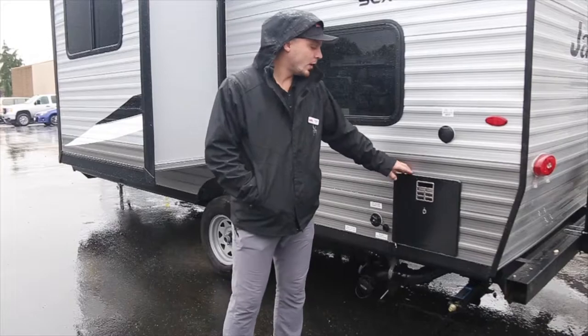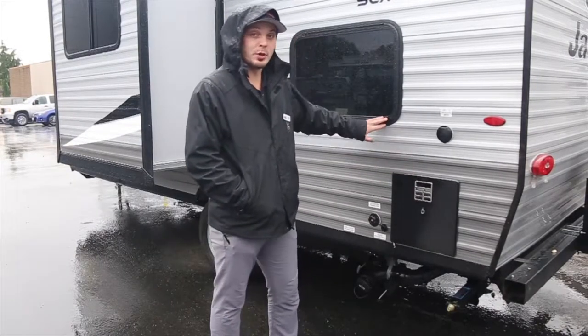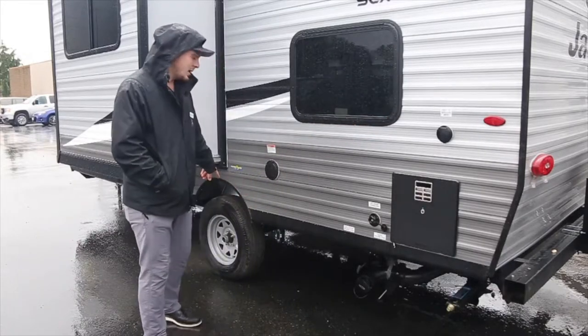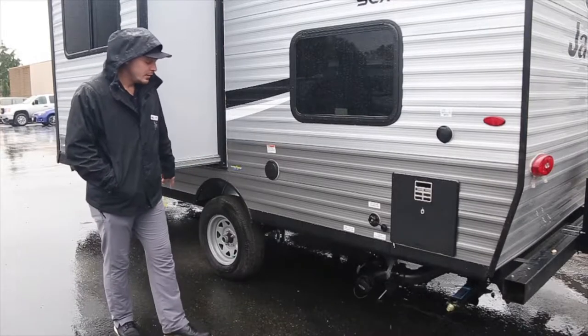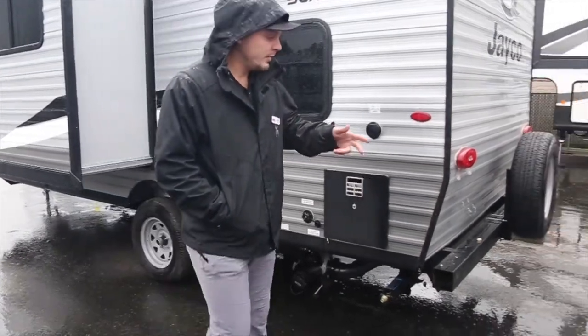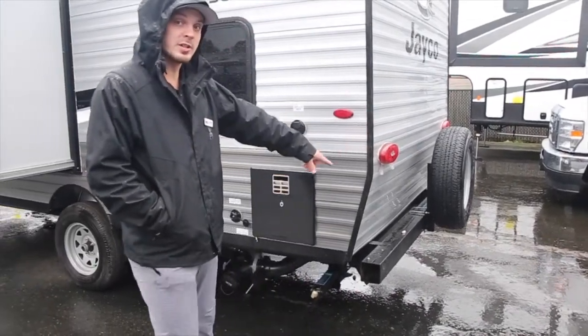Starting on the back here we have our water heater. It's going to be gas and electric, which no other brands are putting on these smaller units. Then you have your Goodyear tires which come with a six-year warranty. They're not some knock-off brand, and Jayco is also giving you the extra spare tire on the back, which is also a Goodyear tire.